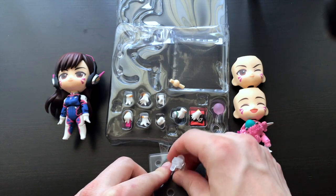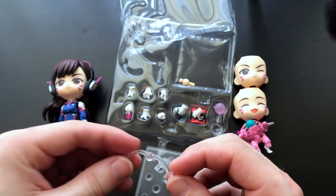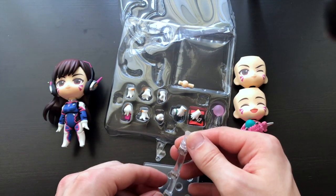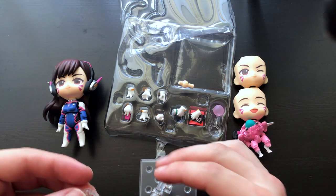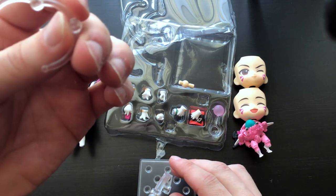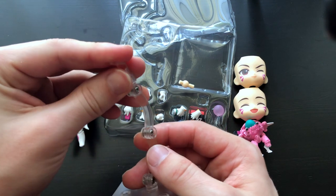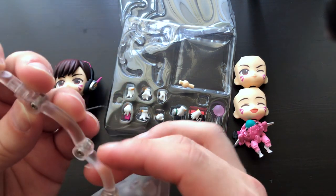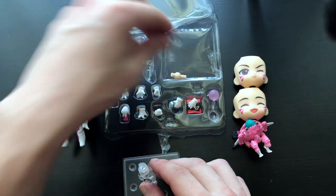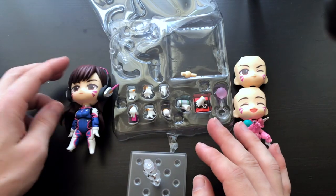I'm figuring out how to put the stand on — I think this is how it goes. It looks like this part is her grasp. I'll have to figure out exactly what that piece is because I've never seen it before. Usually the grasp is already attached to the stand, so I'll need to work that out.